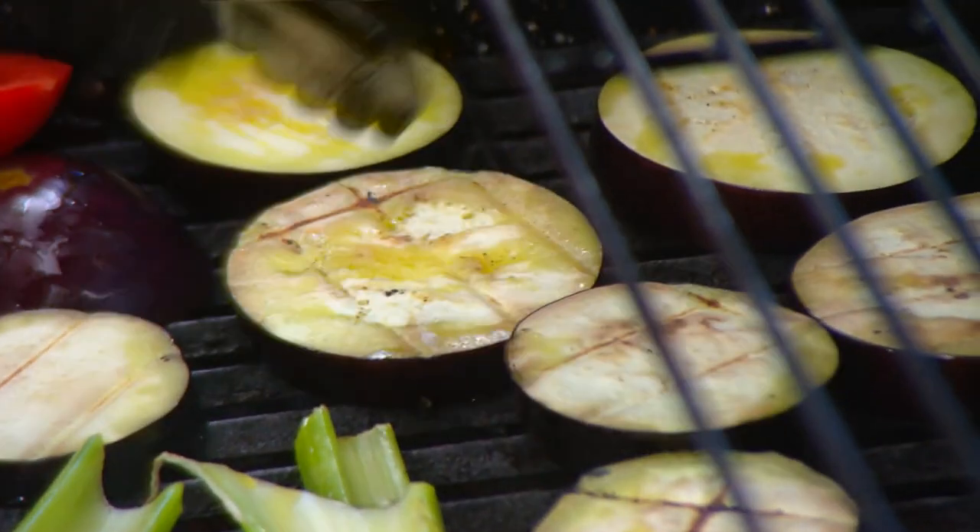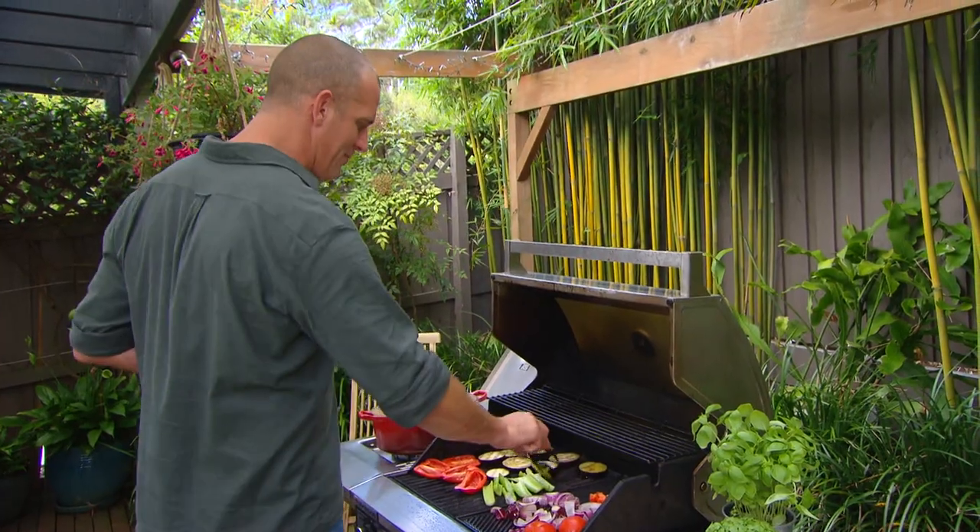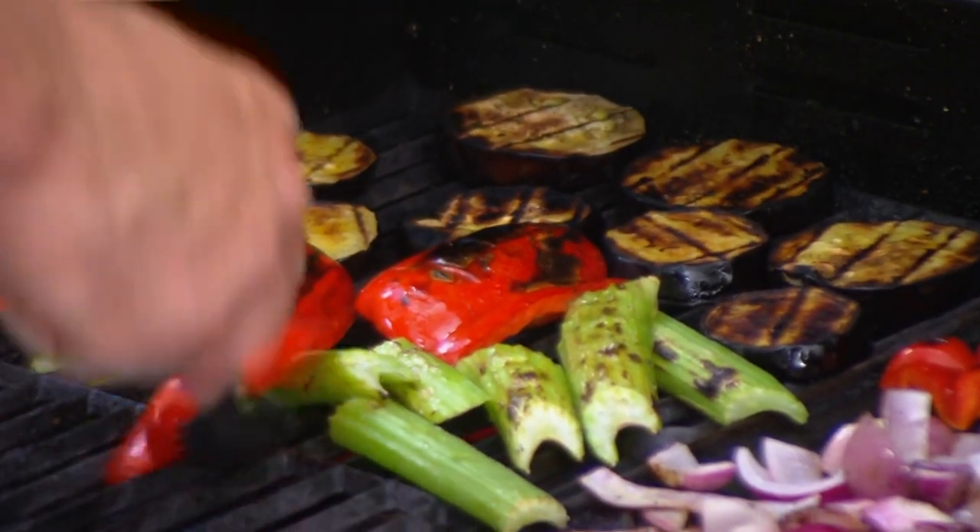What you're looking for is just a little bit of blackening — that's the char flavour we all love — plus the veggies should be tender. It's that classic barbecue flavour.